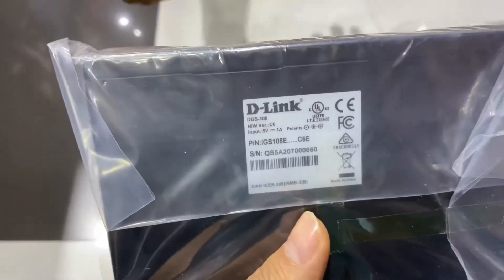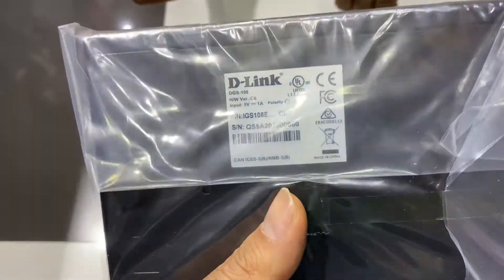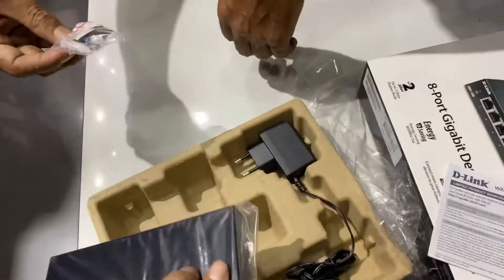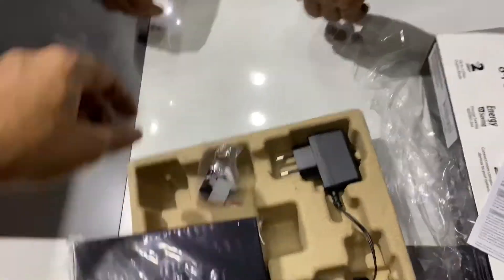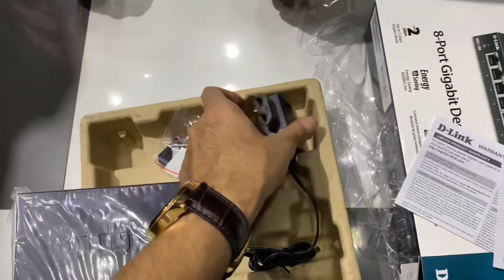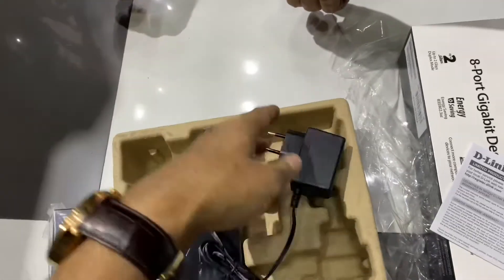Here you can see the DGS-108 switch unit with the serial number mentioned on it. They've also included some tools and an adapter to help you set up the D-Link switch.